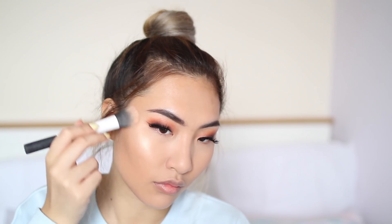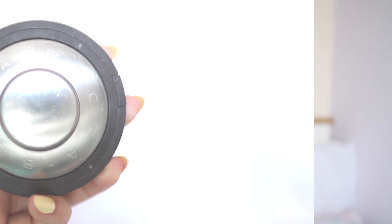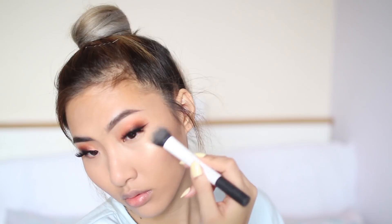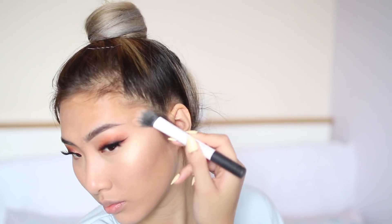For highlight, I'm going to be using Becca Cosmetics Champagne Pop highlighter — it's my favorite highlighter — just to get that nice glow. I'm going to be putting that on the high points of my face: on the high points of my cheeks, under my brow bone, in my nose area, and at the cupid's bow.